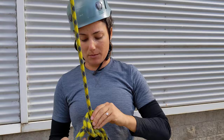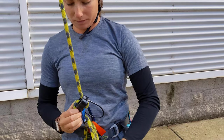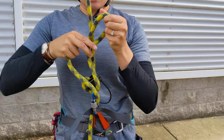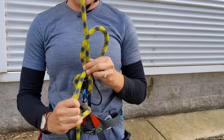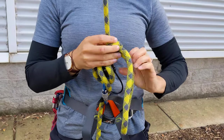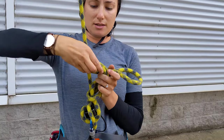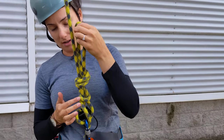The other way will be a mule knot with an overhand. So again, through the carabiner, you want the two ropes together, and then the tail end on top. Making sure it's right down next to the ATC. You want to get the tail end and pull it through. Now that we've got this loop here, we want to do an overhand. So it's around the rope and through, making sure it's tucked right just above the mule knot.